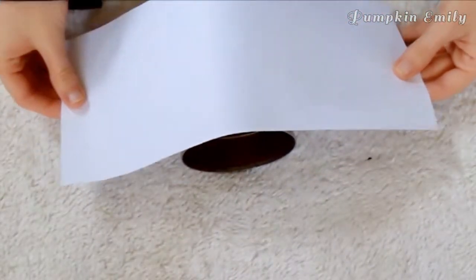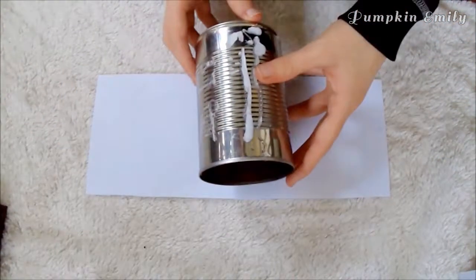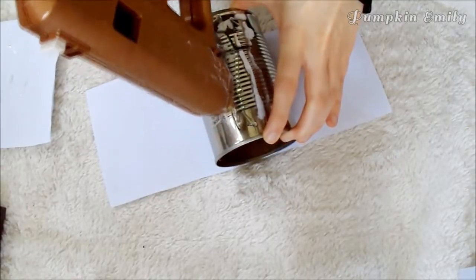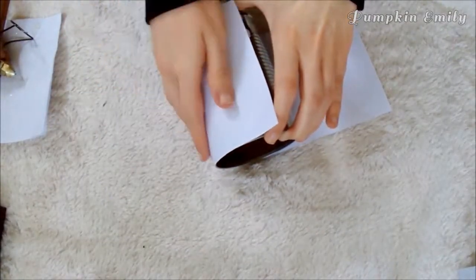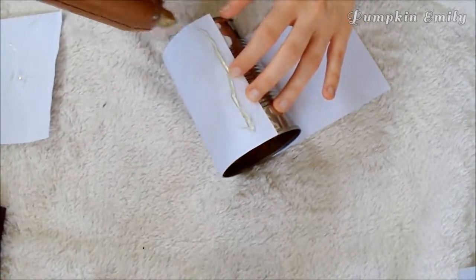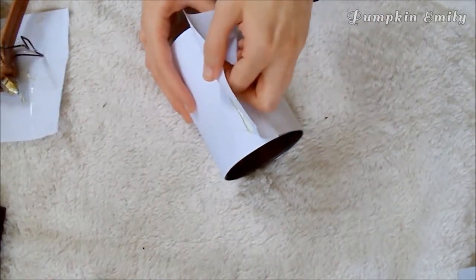When you're done cutting, you want to make sure the paper fits all the way around the tin can. Now you want to lay out the piece of paper and put the tin can in the middle of it. Then you can put a line of glue onto the tin can and put one end of the piece of paper into the glue. You want to do the same thing to the other end, but put the line of glue onto the paper and make sure you pull the paper tight before putting it into the glue.